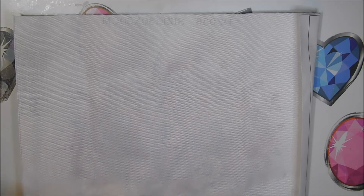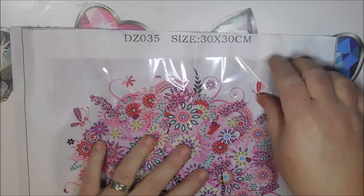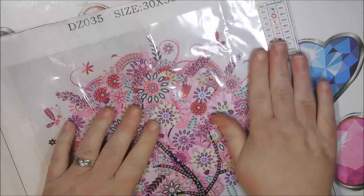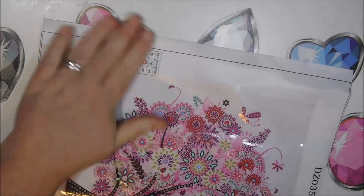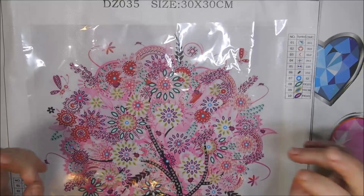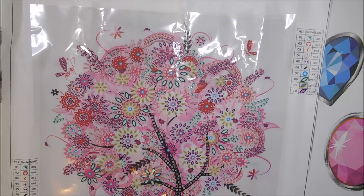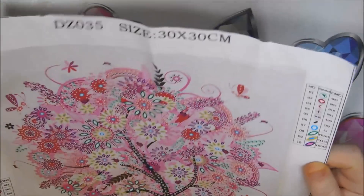In that video I mentioned doing a quick unboxing to get some wrinkled canvases — this is what I was referring to. So this is spring, at least in my opinion. I can't handle the big wrinkles on the top; it just feels wrong to me. It has 10 colors — looks like only six of them are actual colors and the rest are special shapes.